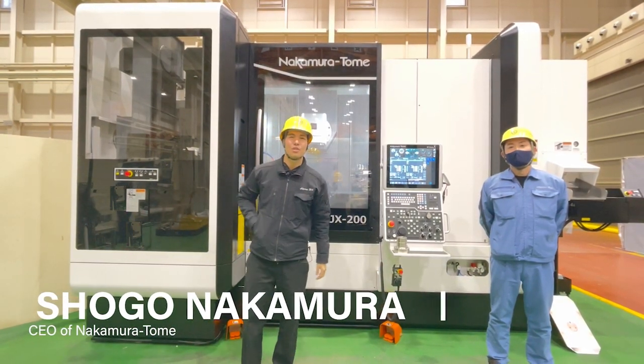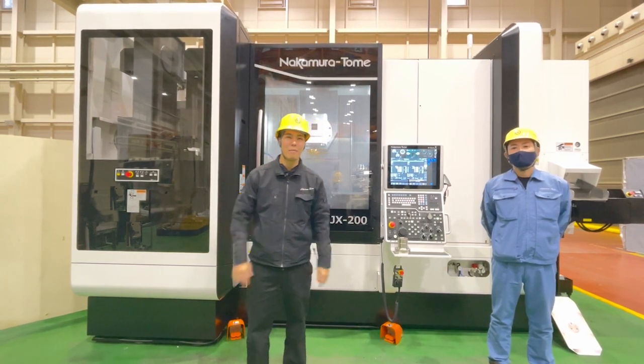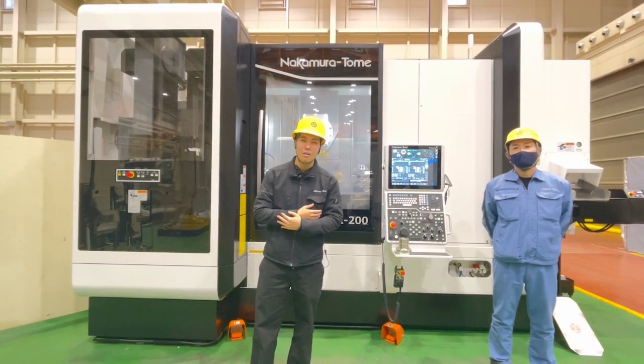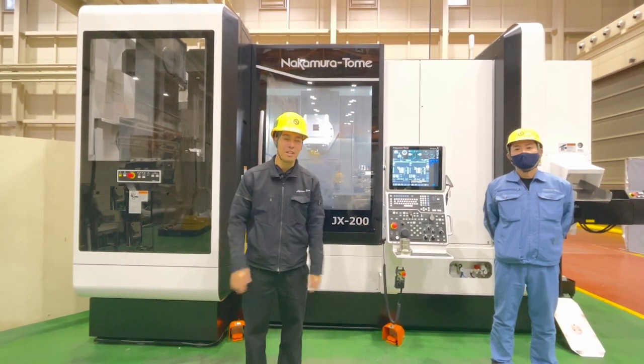Hello Mashinies! I'm Shogo Nakamura from Nakamotoome. Winter is coming and it's so cold. But you know, I love soft cream in the winter season.